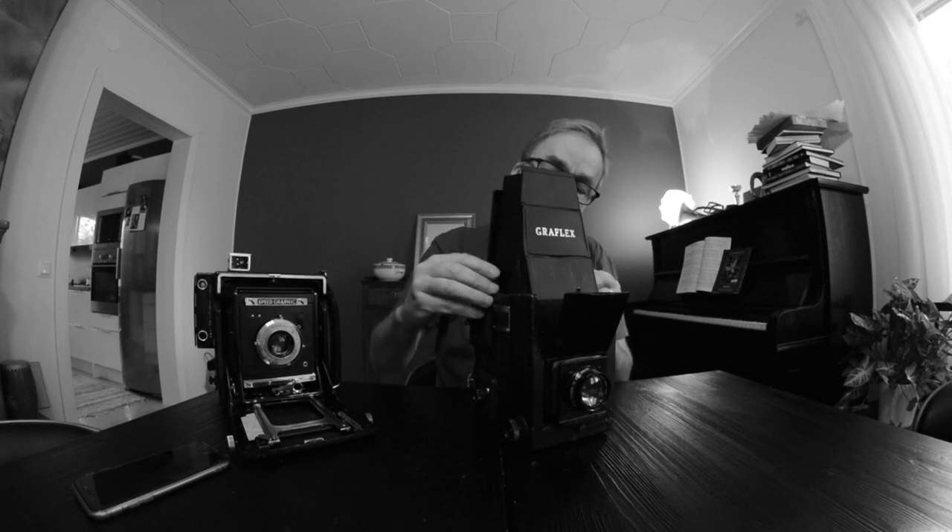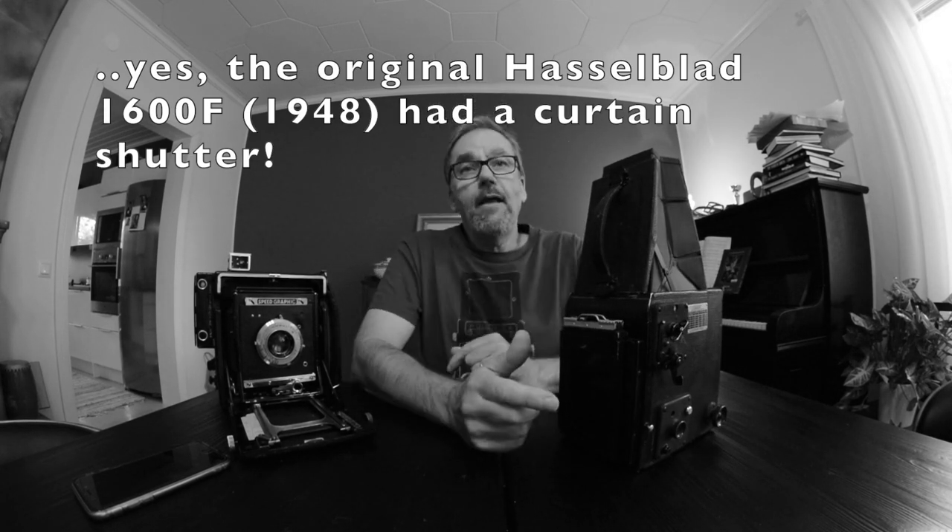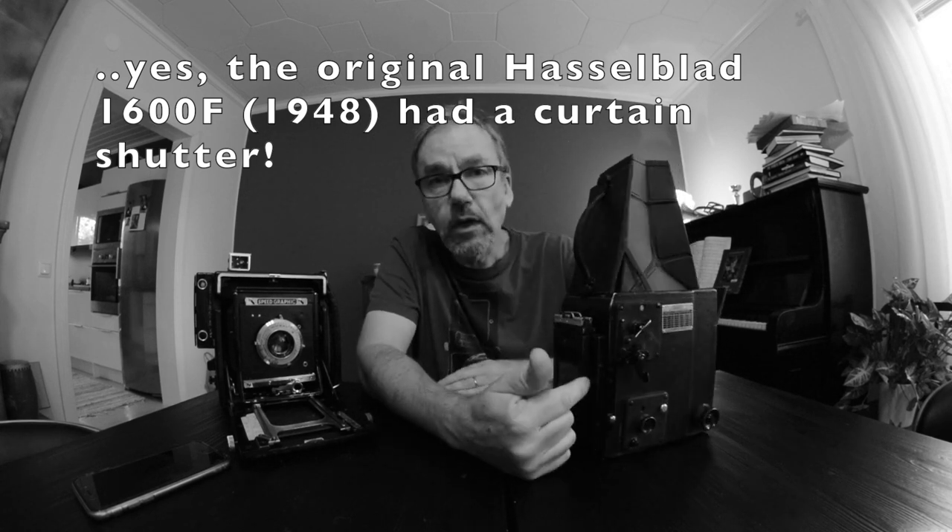I found a Graflex RB Series B on eBay. What makes this camera extra interesting for me is that this is the camera from which Victor Hasselblad drew his inspiration when he designed his first camera. Even though it doesn't look like a Hasselblad, there are a lot of similarities. It's an SLR with a mirror that tilts, it has a chimney-type viewfinder like the Hasselblad, a curtain shutter the same way Hasselblad has it, and it goes up to a speed of one-thousandth of a second.